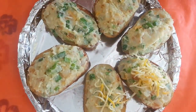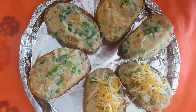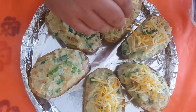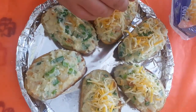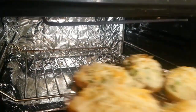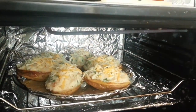You could add bacon bits or a bit more onion — just put whatever you like on the top, to be honest. I like loads of cheese. Pop them in the oven at 180 degrees for around 15 to 20 minutes.